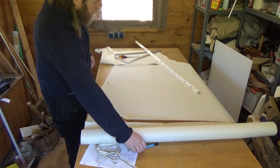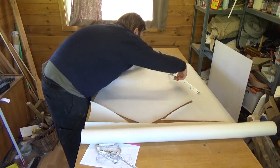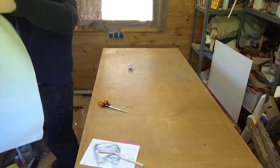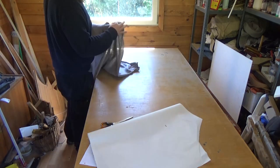Then just cut it out with some scissors. After cutting it out, clean up and test if it will actually fit — but this point is kind of hard to tell. I'm positive that it will.